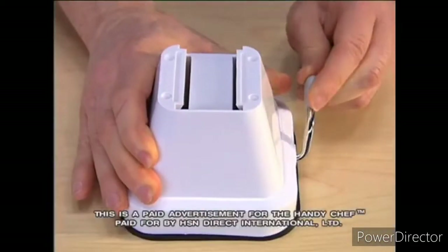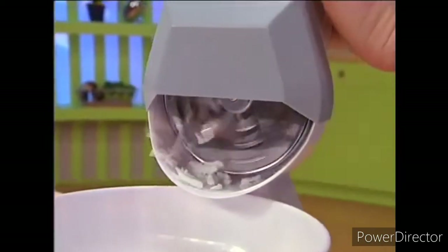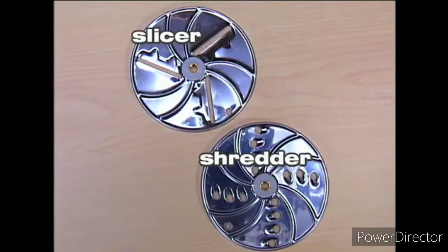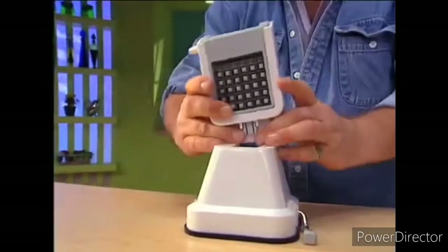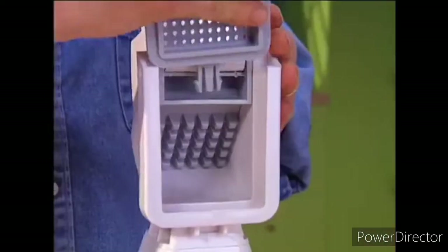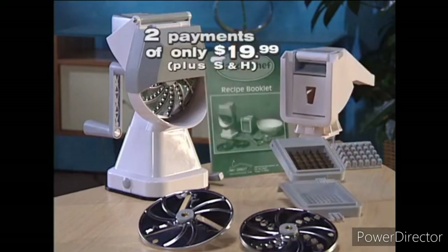When you order, you'll be sent the rock steady suction base, the disc holder which permits you to use the shredding disc, the slicing disc, and the crushing disc. Plus you'll be sent the grid holder with the french fry cutter and the masher grid. This fabulous five-in-one appliance is now available for only two easy payments of $19.99.